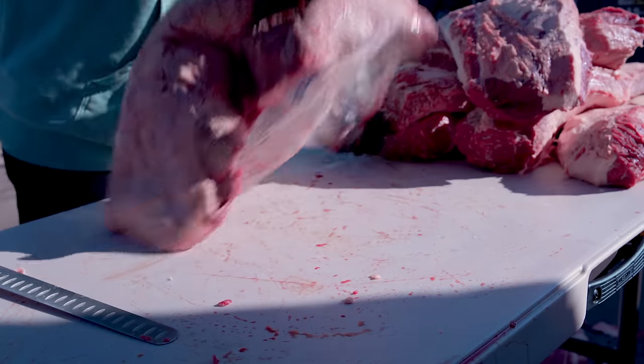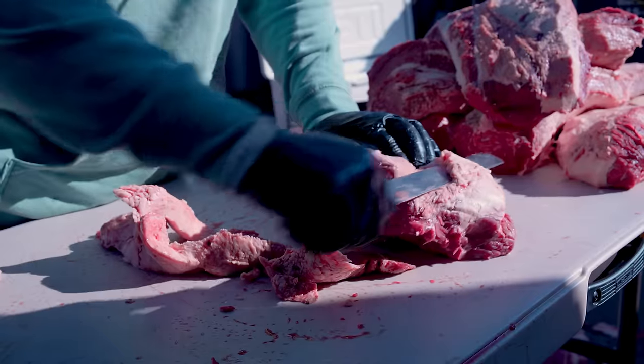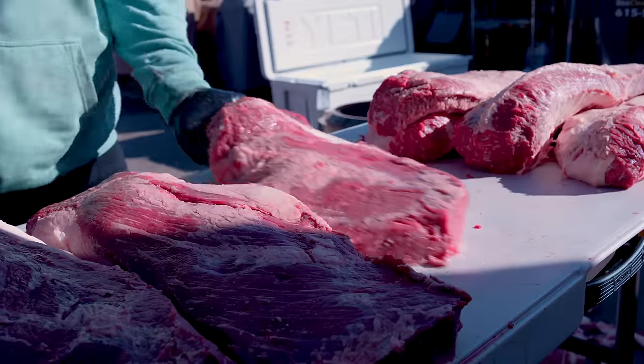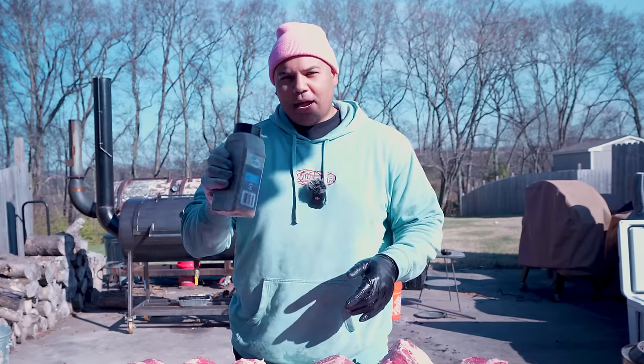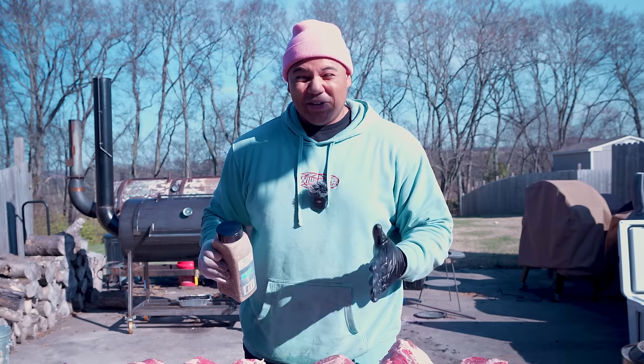These briskets are crazy. Time for seasoning. This is just Lowry's pepper and salt — I just mix it all together because, again, I'm trying to do this as fast as I can since we've got a long cook ahead of us.